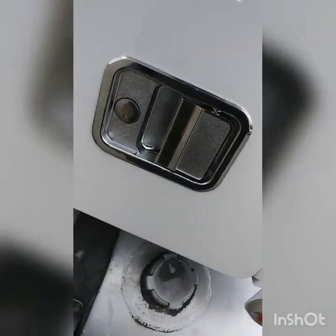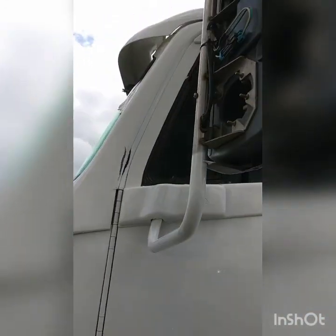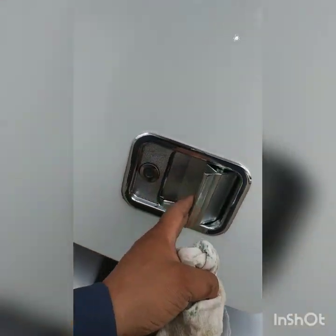Just like brand new — like a brand new truck. This side is the one that's used the most, so that's definitely an issue they have a lot on this 2007. But the key worked.